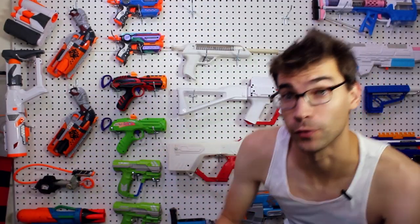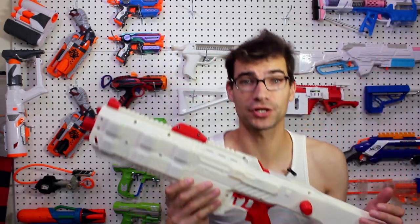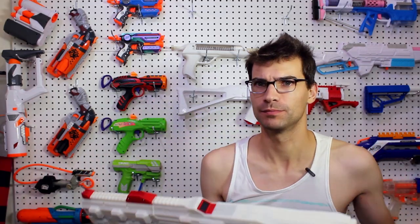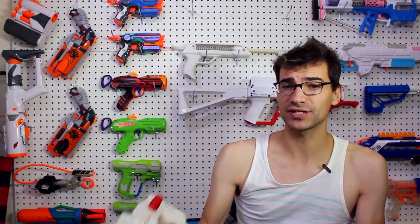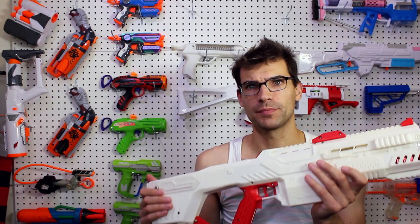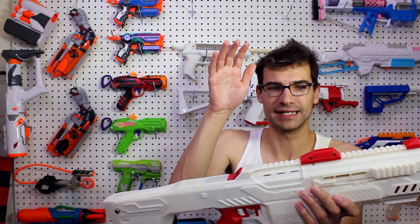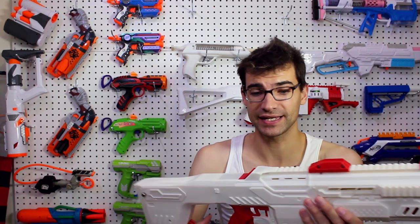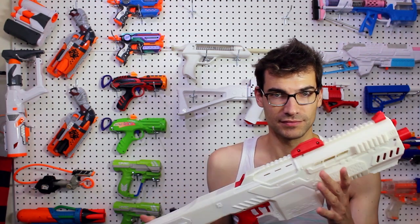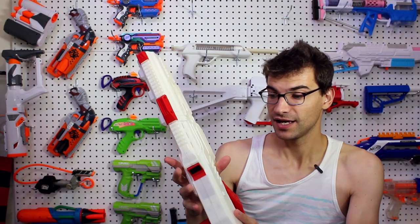Something else I want to talk about is something I've been wanting to discuss for quite a while — something lent to me by Thundercrunk, and that is the Blaster Forge Aurora. Blaster Forge actually sent me one of these Auroras that had been damaged to try and repair, but repairs hit a standstill. In the meantime, Thundercrunk let me borrow his to test out at games.